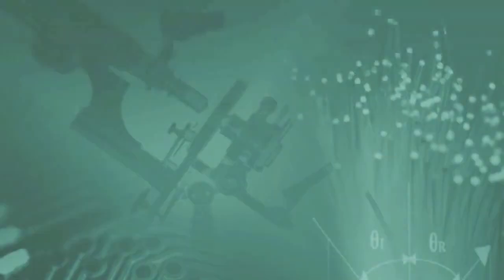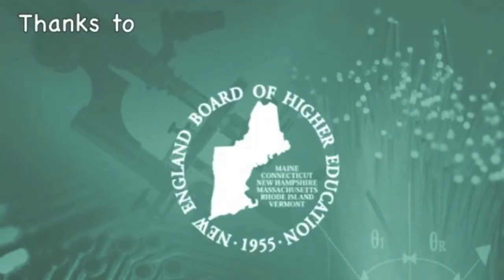I'm Blaine, and I'm Lydia, and this was UV light and sunscreen. We'll see you next time.